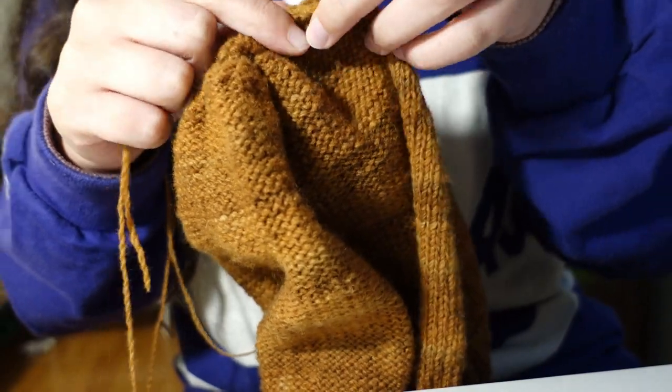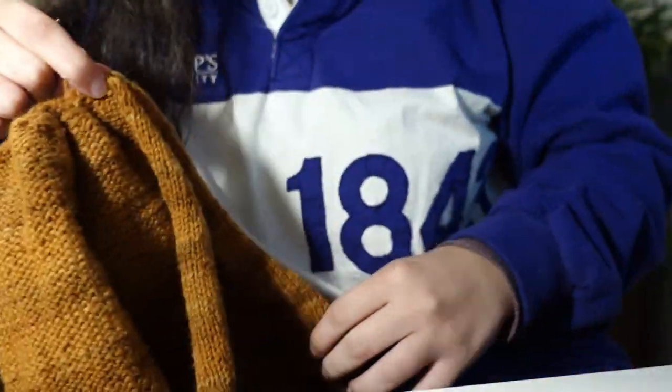If you're interested in knitting this hat for yourself, I have the pattern out for free on my Ravelry page, as well as a PDF copy of the entire knitting manual in my shop.